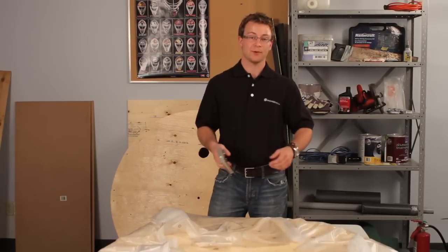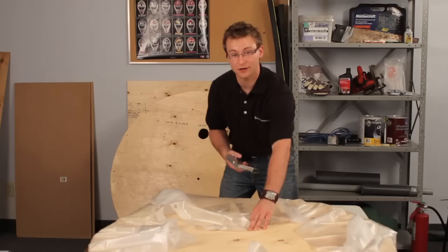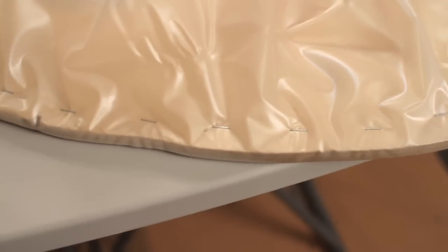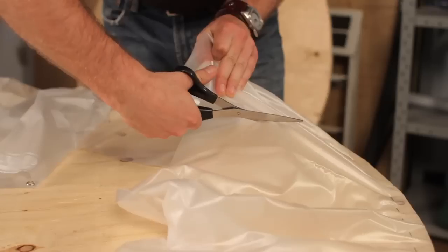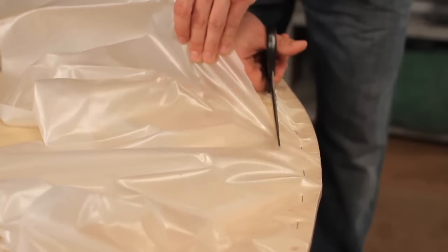Next, we're going to staple the shower curtain to the plywood. You want to make sure you pull the shower curtain towards the center of the disc to ensure a tight fit, and then place the staple about a half-inch in from the edge. The shower curtain is one-millimeter thick plastic, and it makes up in toughness what it lacks in bathroom design or decor. We're going to trim off the excess just using scissors about a half-inch from the staple line.